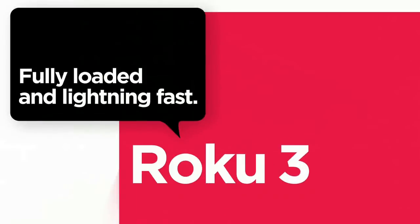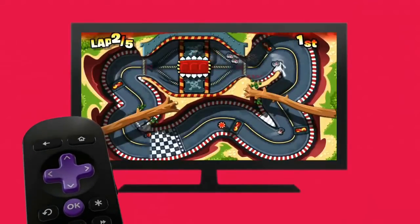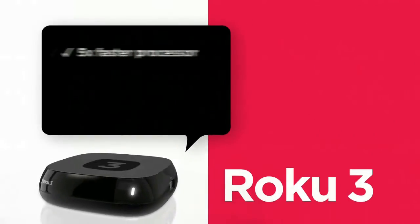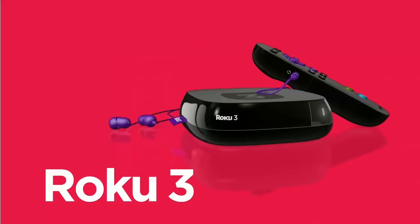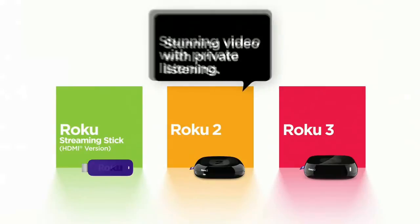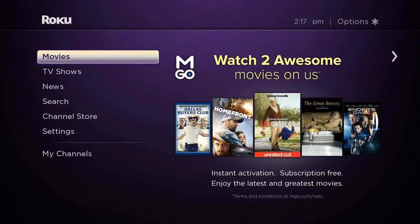A few criticisms or shortcomings of the Roku device. First of all, on the remote you can't customize the buttons. There are shortcuts for Netflix, Amazon, RDO, and Hulu, but you can't really customize it. So if there's another channel that you watch a lot, you can't create a shortcut to it on your remote. You have to go through the interface and scroll through the channels you've selected to get to that channel. Number two, you can't really sort your channels into categories. For example, if you have a lot of music channels, you can't create a music folder — you'll just see all the channels individually. You can't group them together to make it easier to organize.